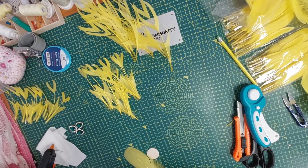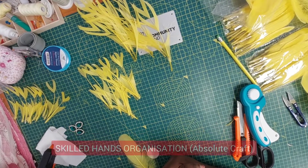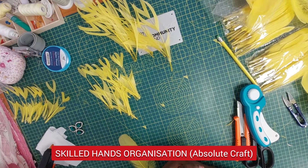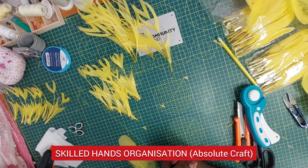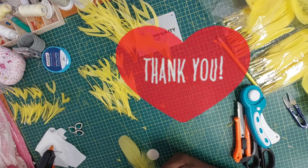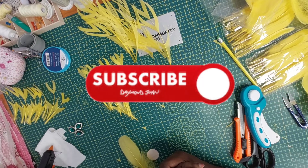Hello and welcome to another tutorial video. In today's video we're going to be doing another feather flower. As promised in the previous video, today I'm going to be cutting and shaping my feathers and arranging them into a beautiful flower, as requested by one of our subscribers. A massive thank you to all our subscribers. If you're watching for the first time, thank you very much, and please hit the subscription button and the notification bell so you'll be notified anytime a new video is uploaded.